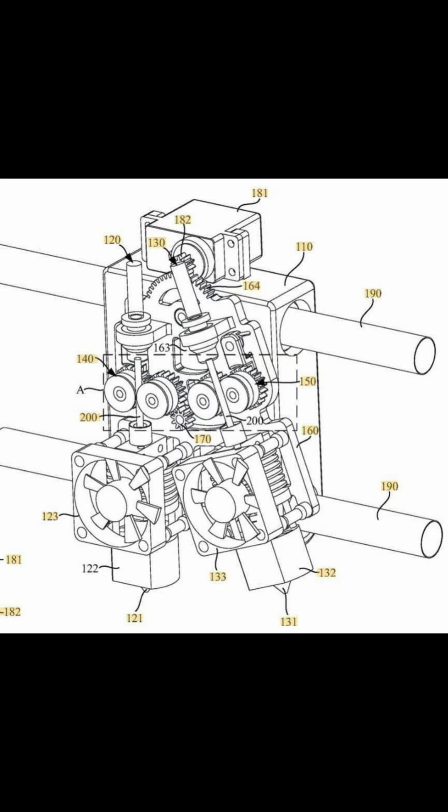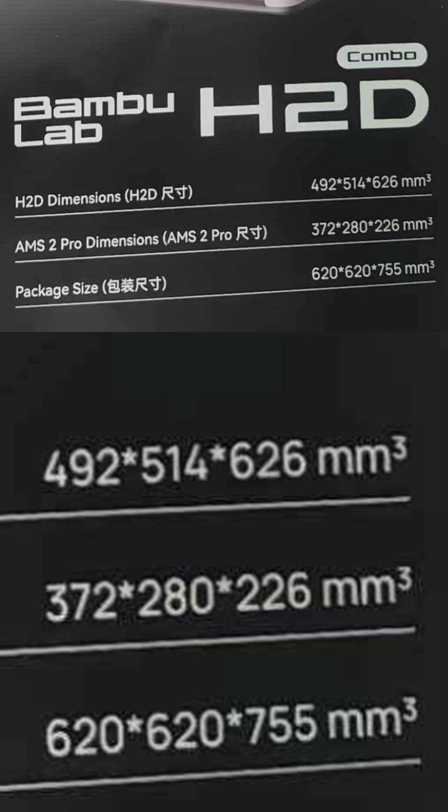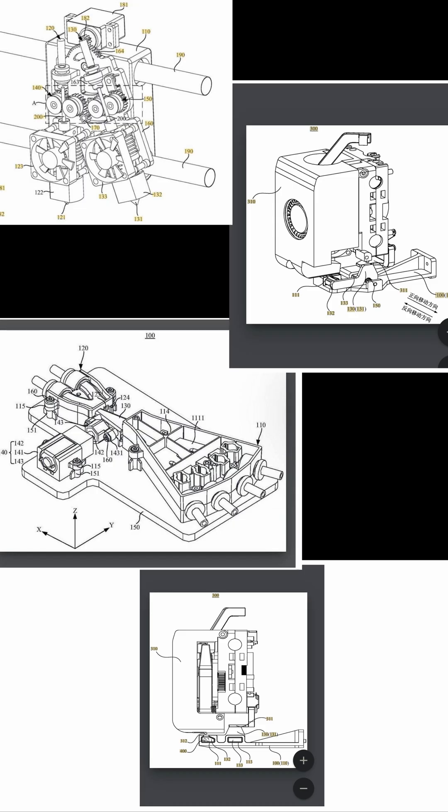Let me know what you think about all this information. Is it actually a leak? Is it hype for nothing? Could it be a conspiracy to stop Bamboo customers from buying all the Creality K2s while they wait for the new Bamboo machine?